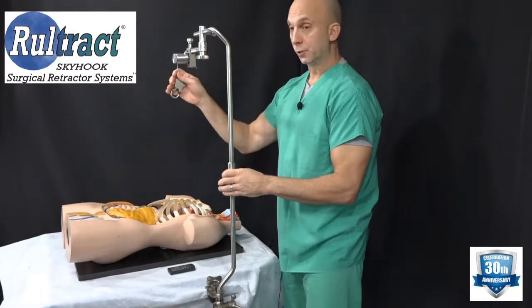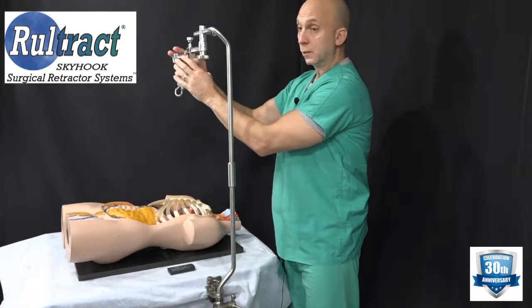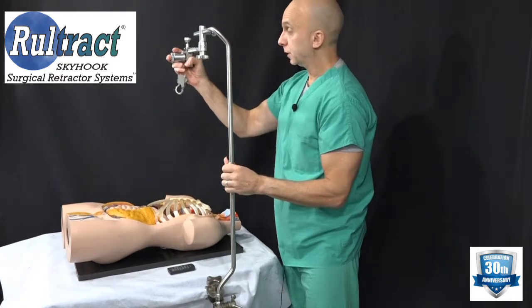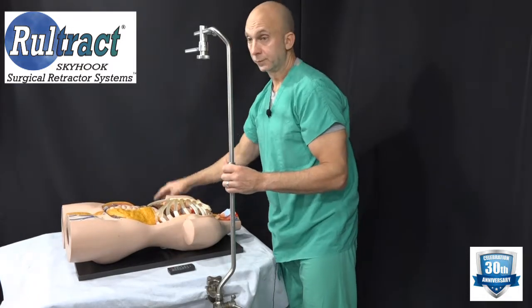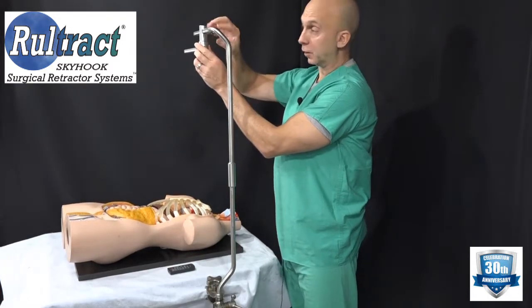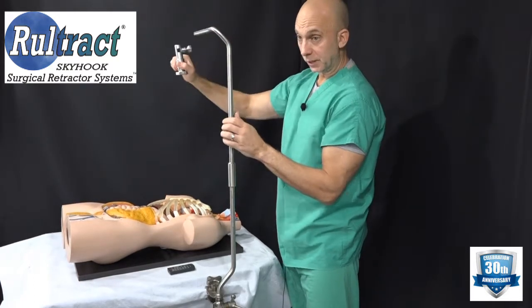First, wind the cable. Second, turn the lock knob, grasp the ratchet firmly, and slide it off. Next, take your rotating extender bar, turn the lock knob, hold it firmly, and slide it off.